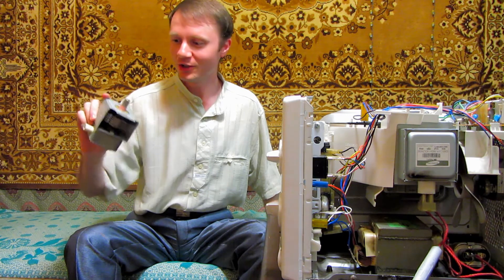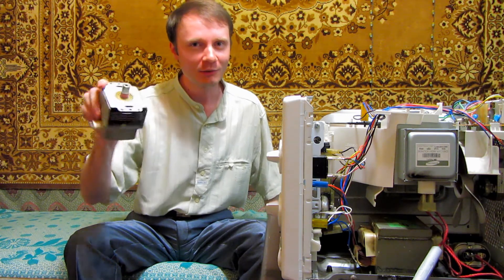Now we have the working magnetron shown, therefore in the next video we will experiment with microwave energy. Subscribe to our channel — you can discuss new ideas in our group as well. See you soon.